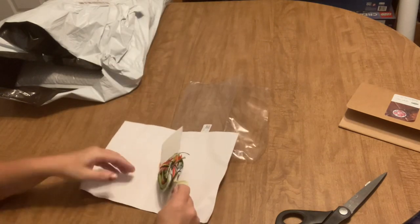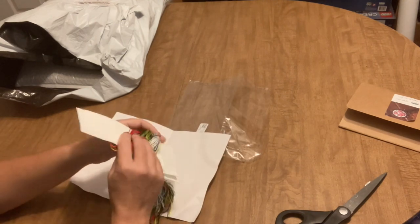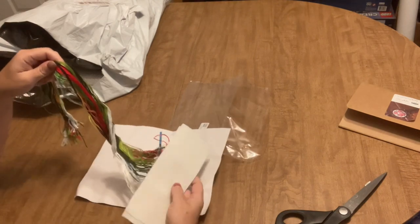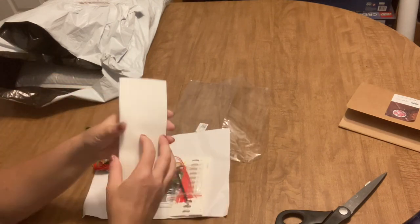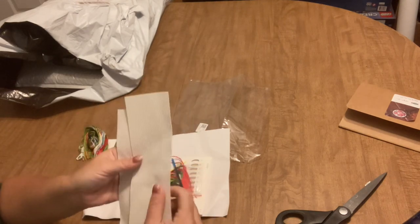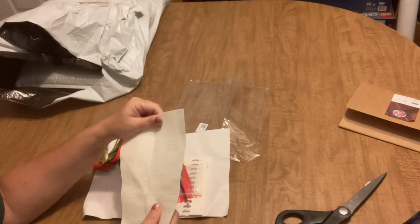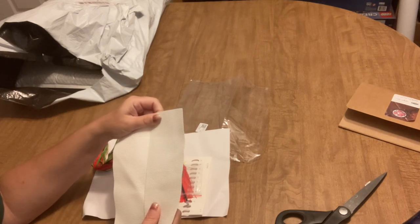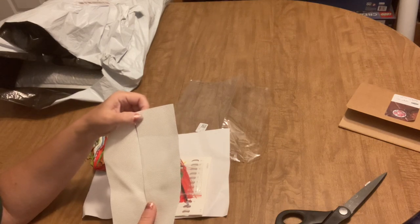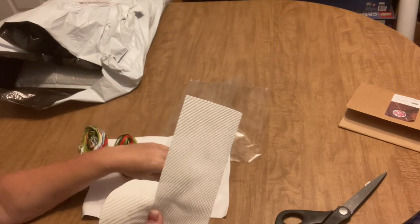Let's take a look and see what it is. I didn't look very carefully when I ordered this — it's actually two bookmarks that you can complete. So that's nice that they gave you two pieces of Aida. And I'm thinking this is probably 14-count, because the squares look a little bit on the small side.